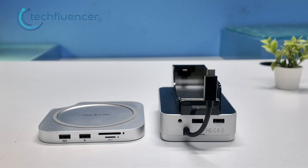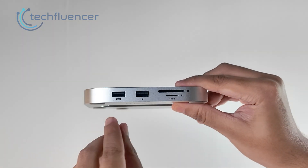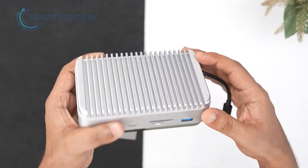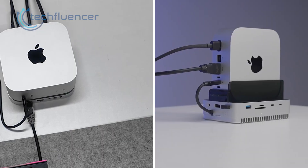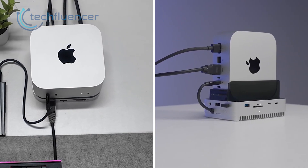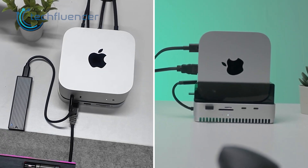Both feel well built. The pull-top goes for a lighter body with a clean aluminum shell, while the GearWalkly feels thicker and more rigid, which makes sense since it holds the Mac vertically. And once we place our Mac on each dock, the stability feels solid on both ends. Nothing rattles, nothing bends and the alignment stays clean.